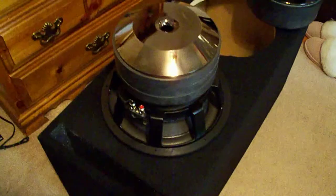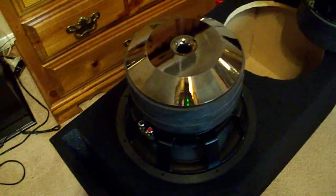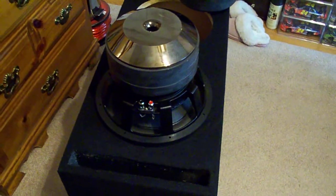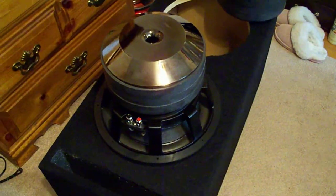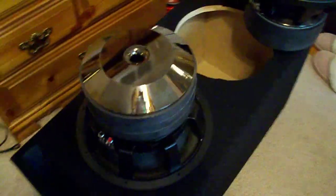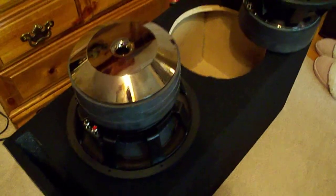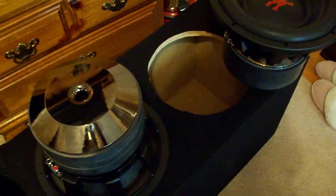It was tested in the shop last night. This thing slammed — one single woofer was shaking the whole store off of just 1500 watts RMS. I can imagine what two at 2500 watts is going to do to this badass setup. Keep posted — next time you see me, I'll probably be bumping.